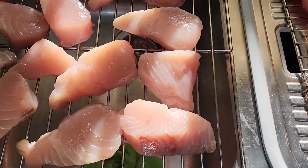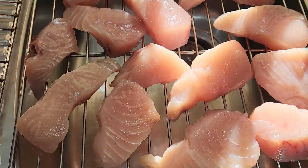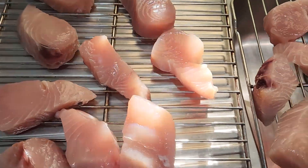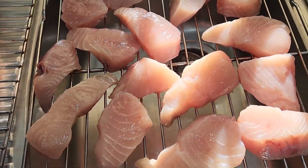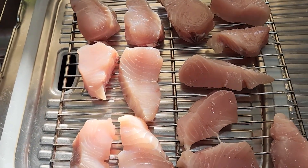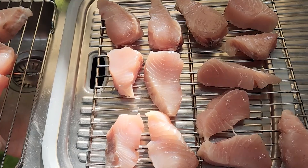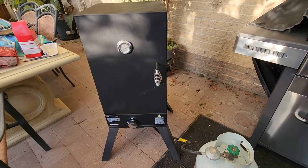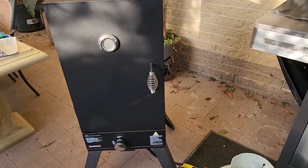So here we are an hour later. This fish is looking perfect. I've put some wood chips — some pellets actually — in the smoker. I've just turned it on, and I'm just waiting for that to start smoking, and then this fish is going to go in there for a couple of hours. So we've got our fish in the smoker. It's not a flash one, just a cheap one from Bunnings, but it does the job.